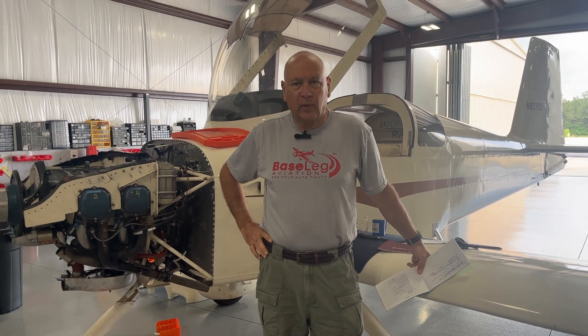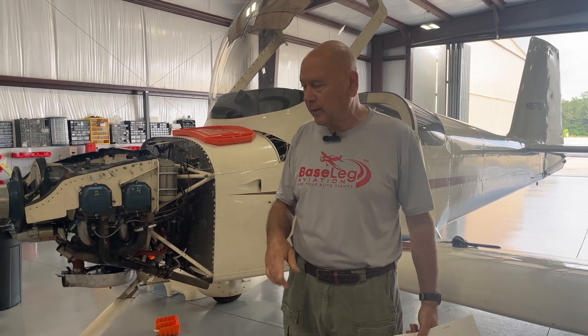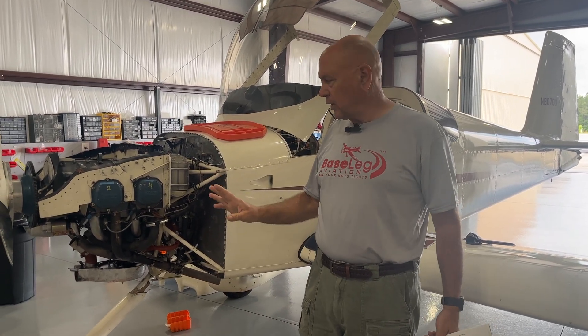Hi everyone. Wednesday morning. We promised we'd get you a closeout on this aircraft this week. We just finished up the condition inspection — we still have to run it — but I'll show you some of the things we did.